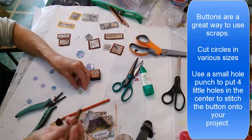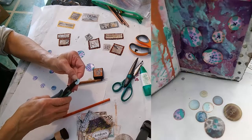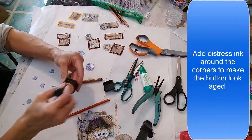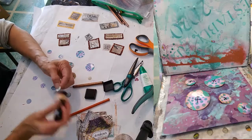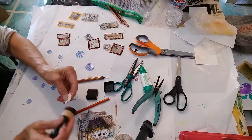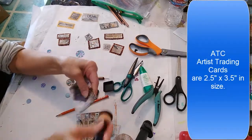Buttons are another way to use up little scraps. I cut circles in different sizes, find a button that's about that size, and use my stylus to mark where the holes need to be punched, then use a tiny hole punch. I've shown how I've used my buttons in my journal — they look like they've been hand sewn into the page. Each button I go around with Tim Holtz Distress ink, giving them a vintage look.